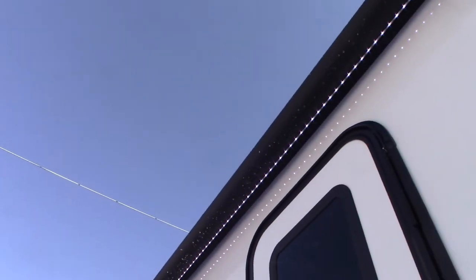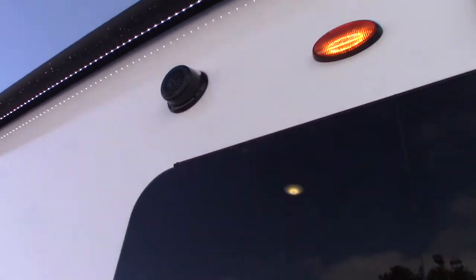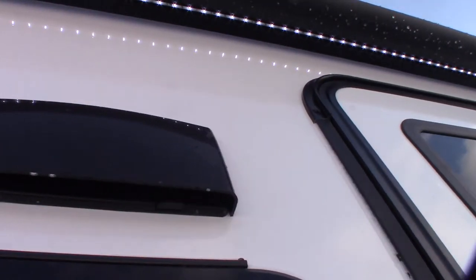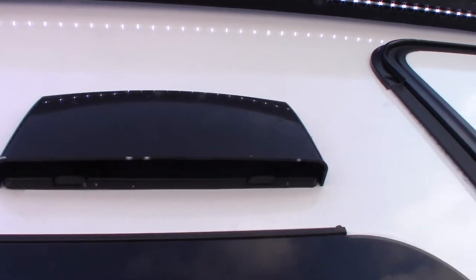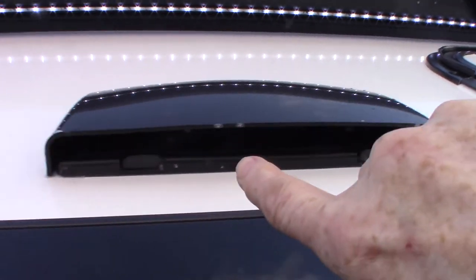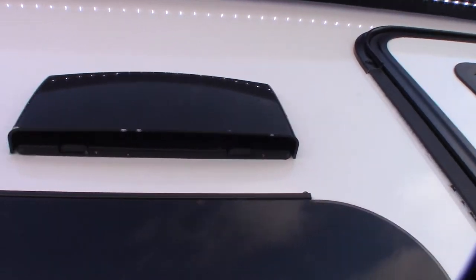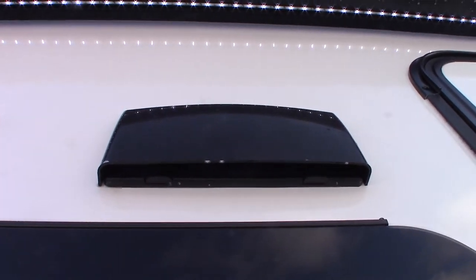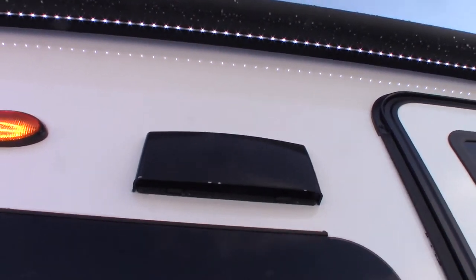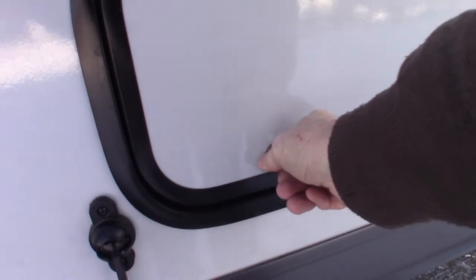We have a power awning with LED strip and outside speakers. This device here is a vent for the range hood. If you want to vent to the outside, you push up on these two little latches to free the baffle inside so it flaps freely. Make sure it's flapping freely when venting. You can keep it shut when traveling or in storage.